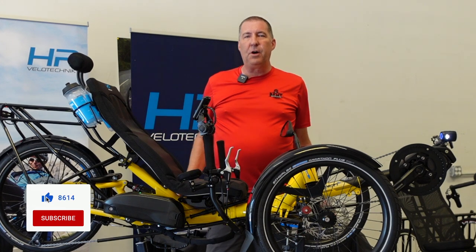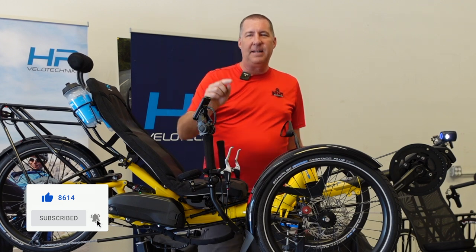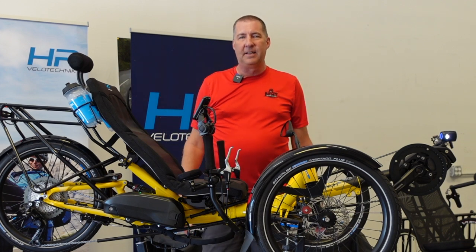I hope you enjoyed this video. If you did, be sure to hit that like button, hit the bell, subscribe, and check us out at bentrevolution.com, or come visit us right here in Odessa, Florida. Thanks.